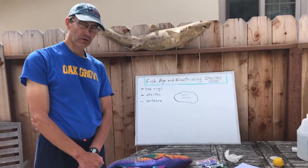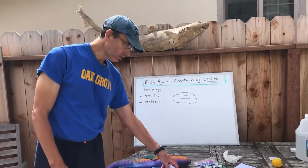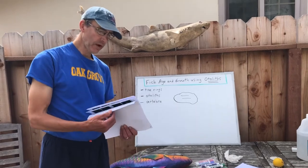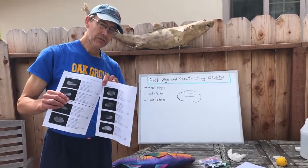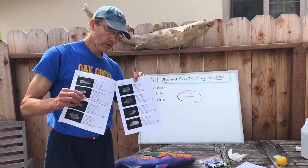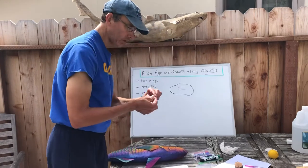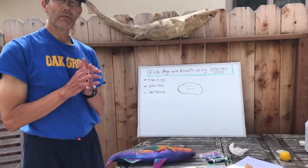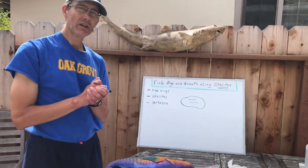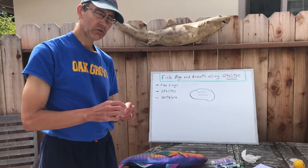You may remember back in the beginning of the year when we were studying otoliths, we studied them for a different reason. You might remember going through these booklets and identifying different fish otoliths — these little bony structures — and we used them to help figure out what a seal ate. We were pretending we had seal scat and we used the different shapes.